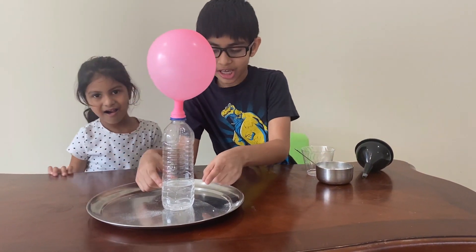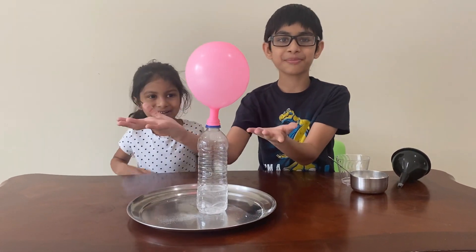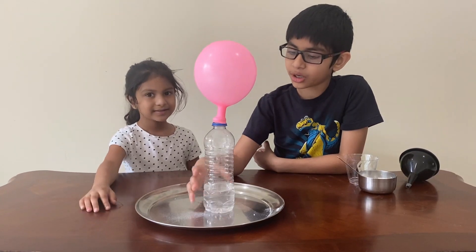Since it's in a bottle, it can't get out of the bottle, and since it's going up, it goes into the balloon and fills it up. And this is how this cool experiment works.